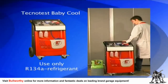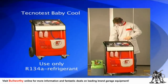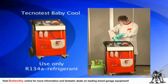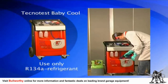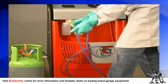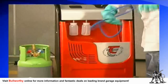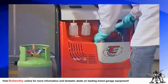Before using the Technotest Baby Cool, it is necessary to inject some R134a refrigerant into the inner tank of the machine. Remember, this system only uses R134a refrigerant — never attempt to use any other type of coolant. To inject refrigerant, connect the blue service hose to an external tank containing the R134a refrigerant. The machine is now ready for operation, and we will show you a basic AC service.